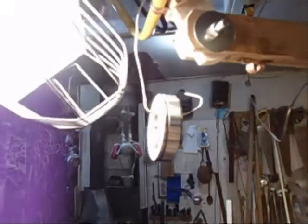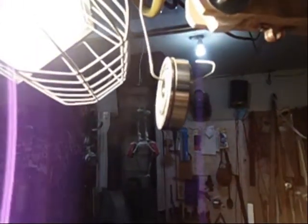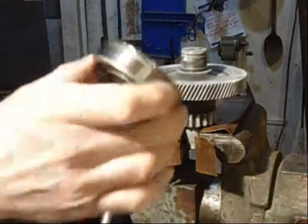I hung this bearing up here in front of this halogen light to let it warm up for a while. While it's warming up, we're going to go put this one in the freezer. Put this bearing on and make sure that the ring is on the top.